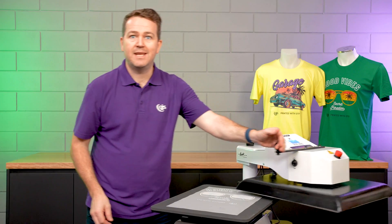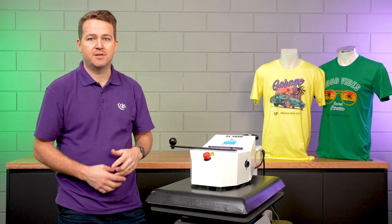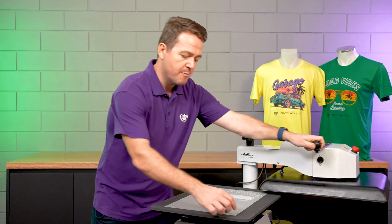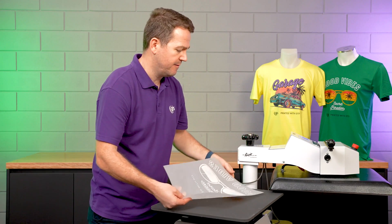And then we're going to hover the heating element over the top for the recommended time and temperature. Once the timer has elapsed, open the heat press and remove the cured DTF transfer film from the heat press.